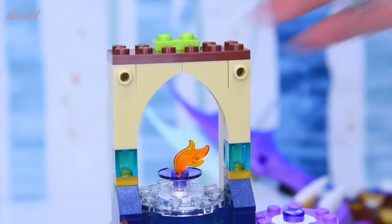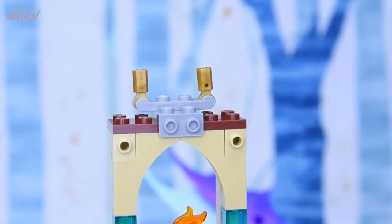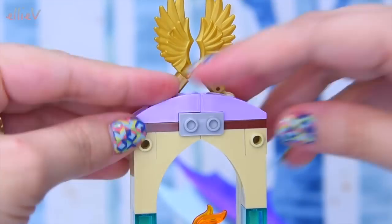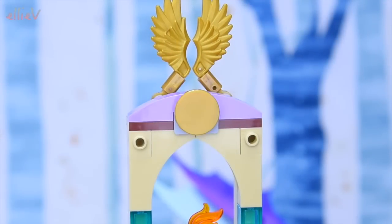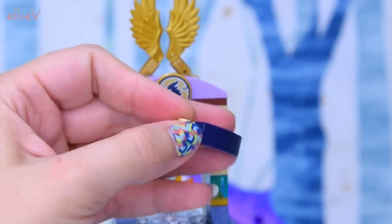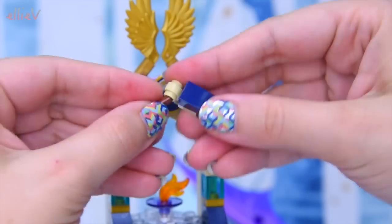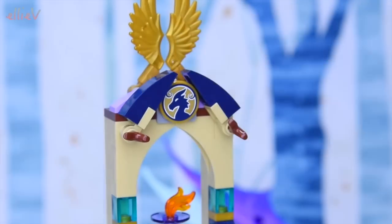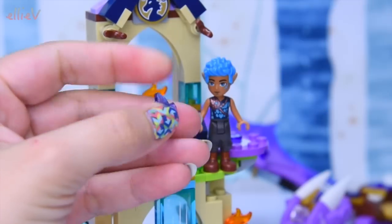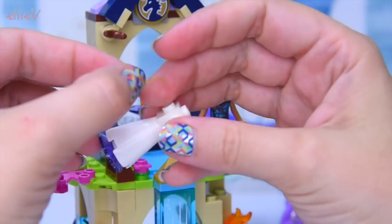We're reaching the peak of this Dragon Sanctuary. You can see where that torch would be - that's where we could put the queen baby dragon's egg for display. I love the little winged angle pieces on the top, that looks great. The last sticker is the sticker for this piece of a dragon, and a couple more little angled pieces - you see these all through the Lego Elves sets. The angling looks brilliant.